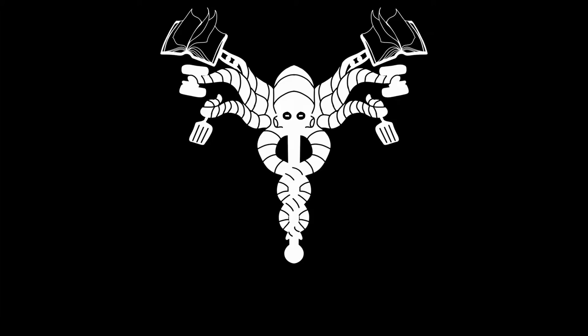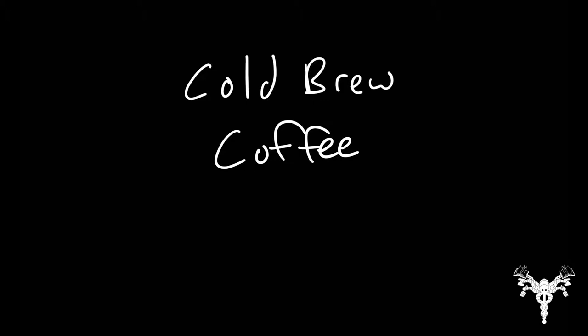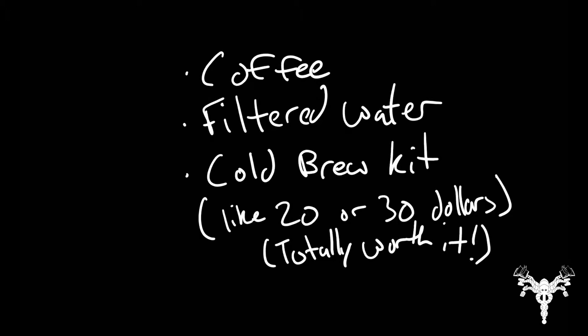Alright everybody, welcome back to another Body by Books recipe. Cold brew coffee. Today, this is going to be a really easy one. All you need is coffee, filtered water, and a cold brew kit.